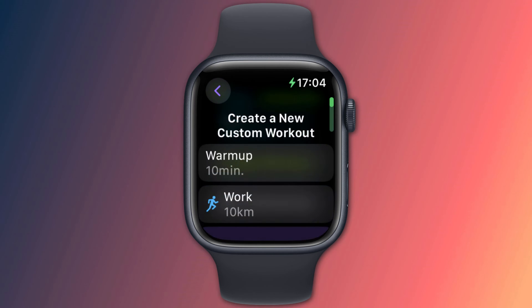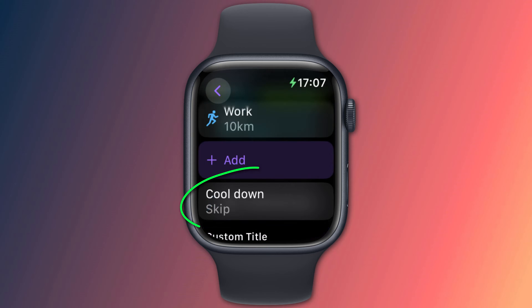I'll choose distance and then use the digital crown to add 10 kilometers. I now have my warm-up and main workout routine set, so all that's left to do is add the cool-down interval, which is basically the same as adding the warm-up. It's worth mentioning that if you're doing a variety of different exercises you can keep adding them here.